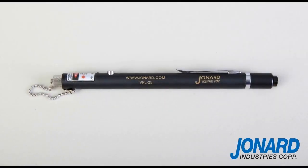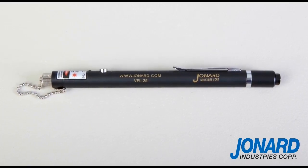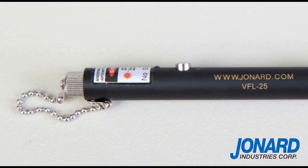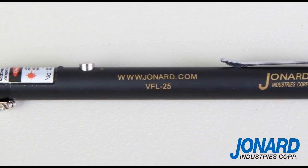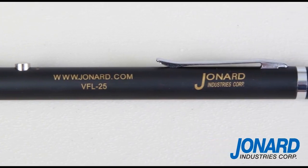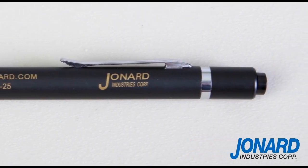The Jonard Industries VFL-25 Visual Fault Locator is the perfect tool for inspecting and troubleshooting fiber networks, and is specifically designed for field personnel who need a portable light source for fiber tracing, fiber routing, continuity testing to locate breakpoints caused by bending or cracking in fiber optic cables, and poor connections. It can be used for measuring single-mode or multi-mode fiber.